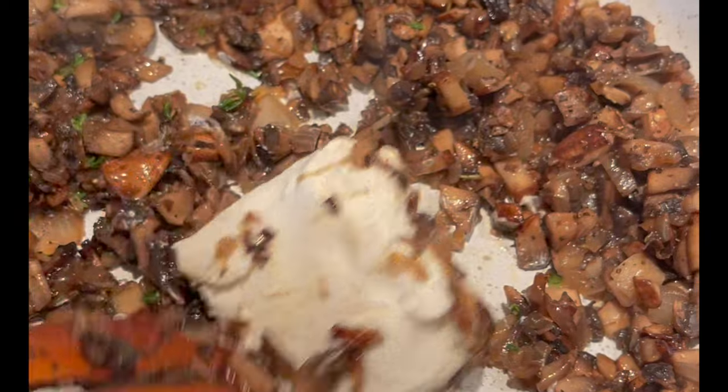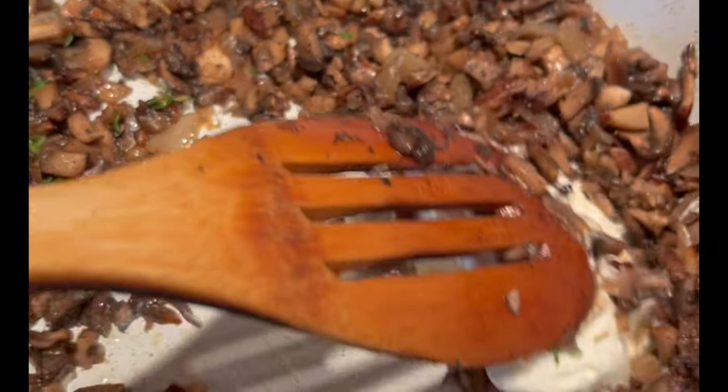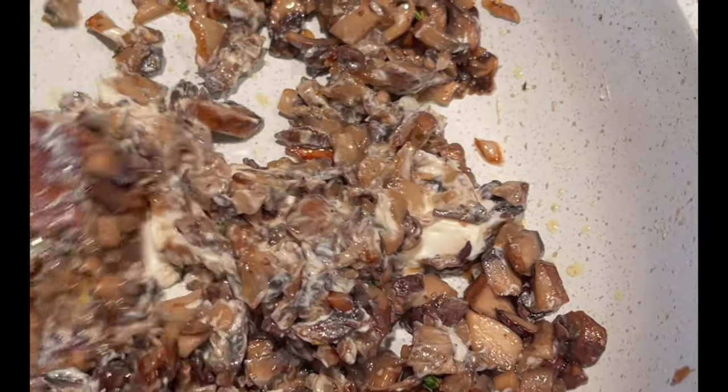70 grams of cream cheese. You can use regular cream cheese or Boursin cheese — it's originally French and it has some herbs, and it'll melt right in with the mushroom.